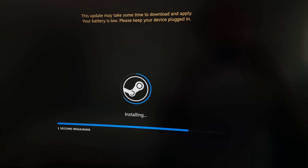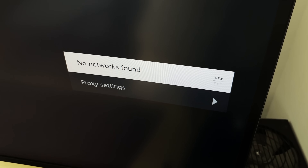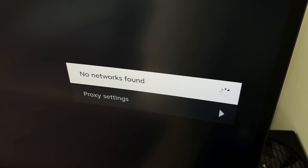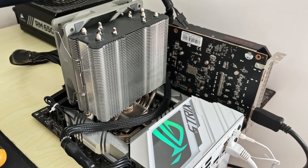Bad news though, because it wouldn't detect my ethernet connection and this H610M board doesn't have built-in WiFi. I also don't have a wireless USB adapter anymore. With that, I swapped my cheap motherboard out for an ASUS Strix Z790 and started over.